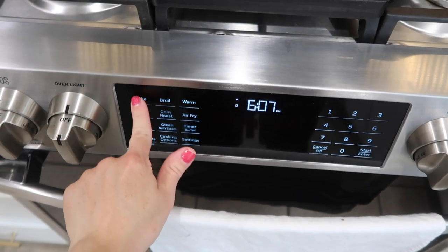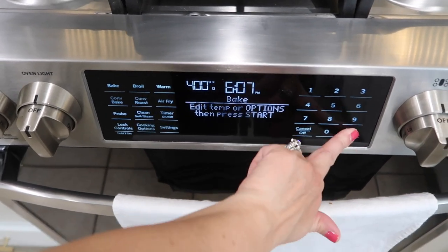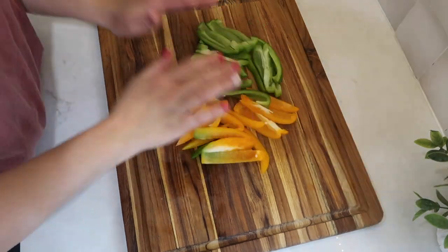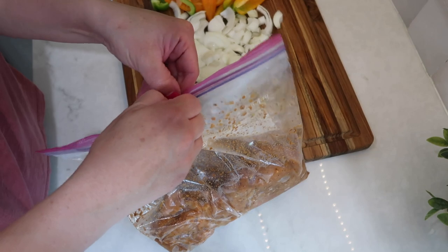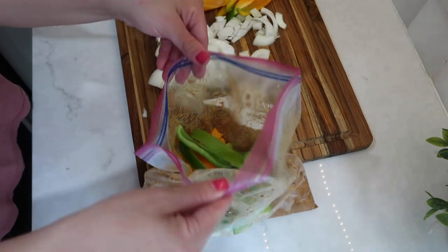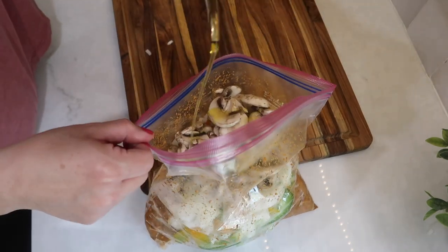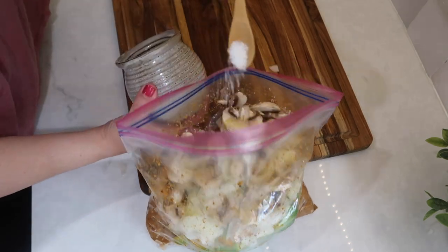I made sure to get my oven preheating at 400 degrees while I get everything else ready. I then sprayed my large sheet pan with some olive oil spray and moved on to prep my veggies. I sliced up my two bell peppers into strips and sliced my onion and added the veggies into the bag with the chicken, along with one cup of cleaned and sliced mushrooms. I added a little bit more olive oil to help coat the vegetables and a pinch of salt and pepper, then mixed that all up.